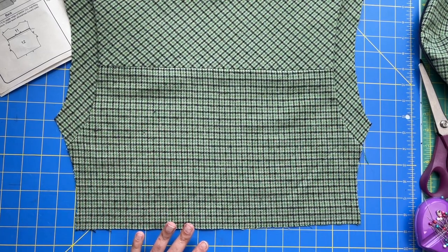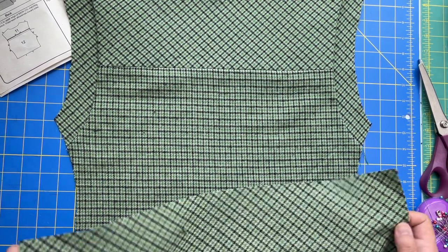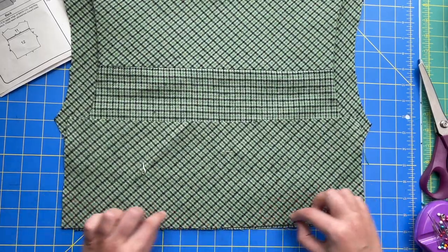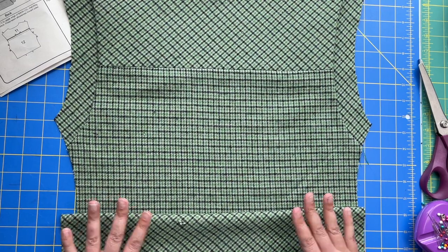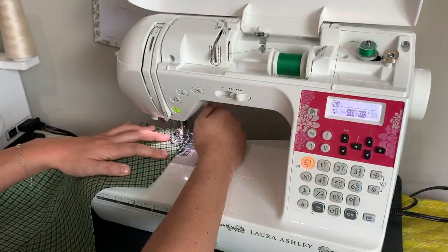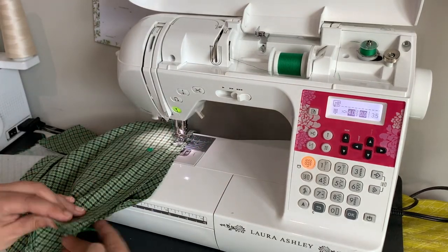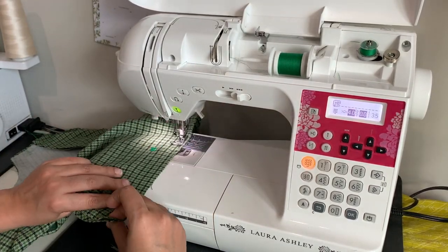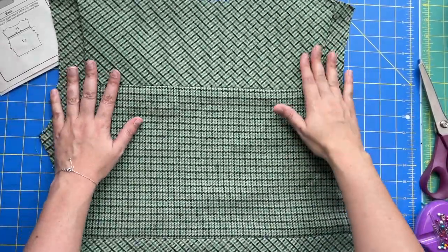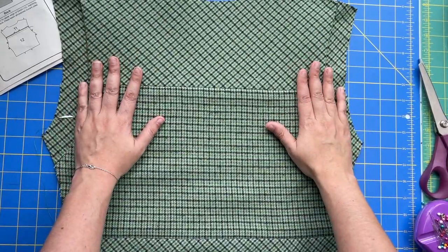We're going to be attaching the back band in the same fashion that we attached the front bands, except we're using pattern piece 15. Mark the right side, place right sides together matching up the notches, and press it down. Follow whatever topstitching you want — if you want it topstitched, it gets topstitched on the band. How cool is this looking? Once we get the sleeves sewn on, this detail is just going to be so neat, and it's going to provide just a little bit of ease when wearing it.